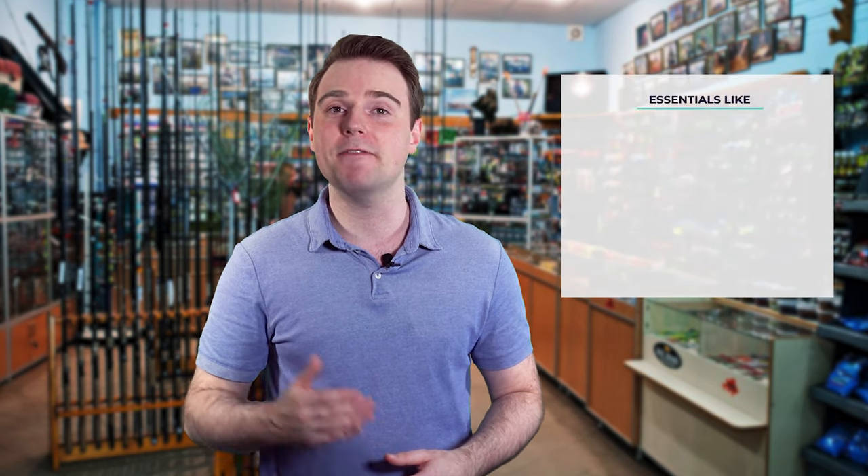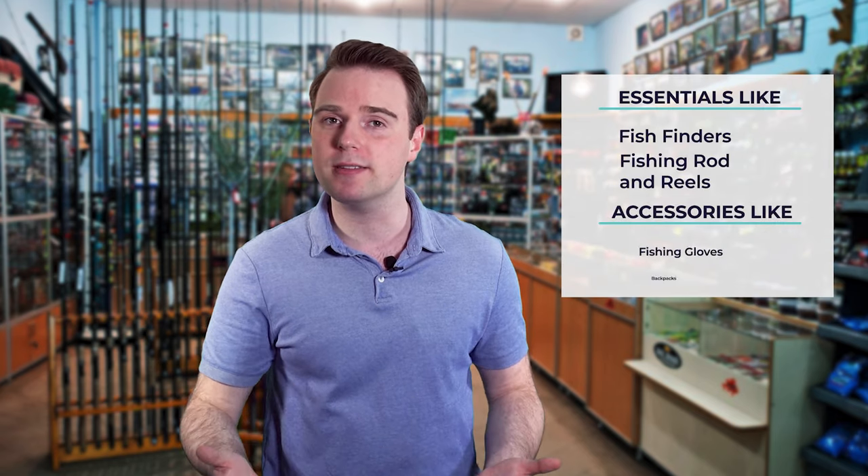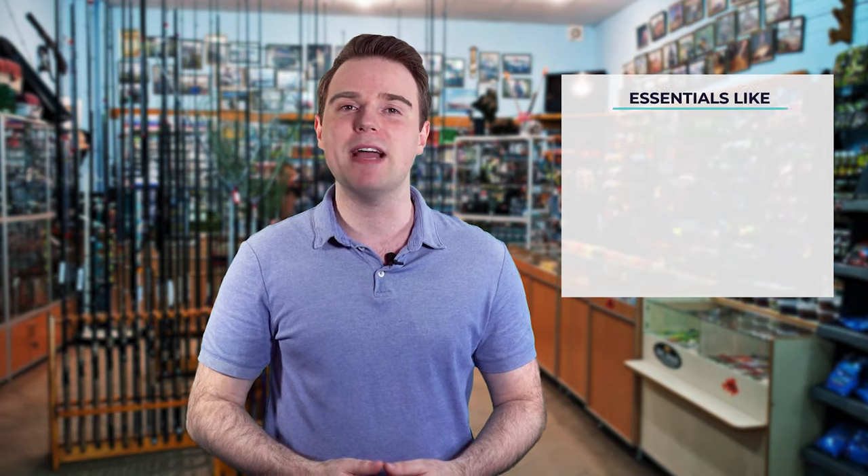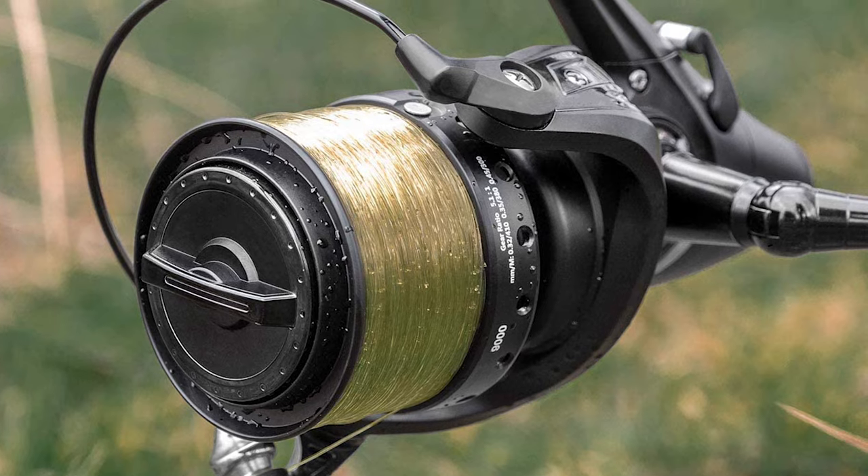Hi there, you're watching Fish Finally, where we aim to bring you up to date on the latest and best in the world of fishing — from essentials like fish finders, fishing rods, and reels to accessories like fishing gloves or backpacks. We have something for everyone. We test them in real life so you know what they're like even before buying them. For a fishing enthusiast looking for helpful buying guides, nothing could be better than Fish Finally.